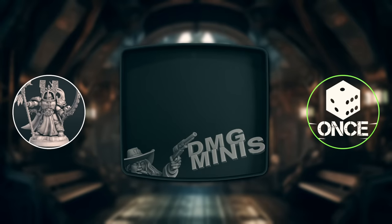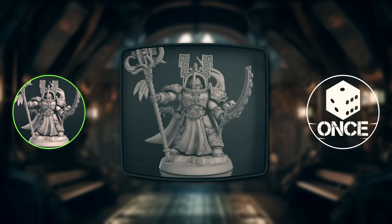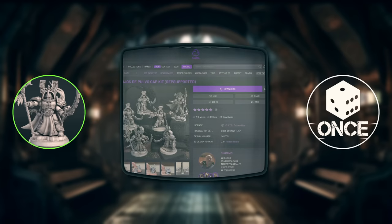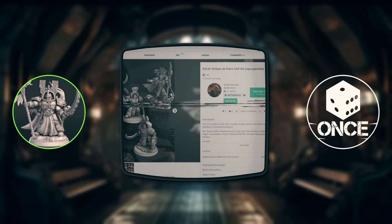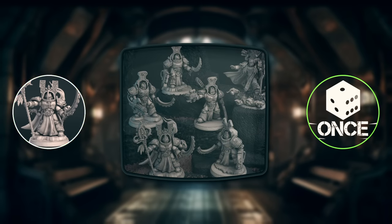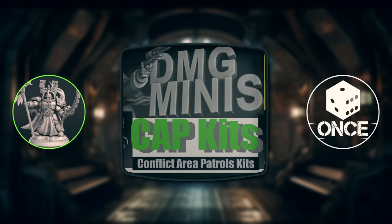Can you introduce yourself to the viewers? What is DMG Minis and what have you been working on lately? My name is Chad Hovater, and online I'm DMG Minis. I've just been doing lots of proxy work for our favorite tabletop game, selling STL files on Patreon, Cults 3D, Gumroad, and a little bit on My Miniature Factory. Specifically you're doing your version of combat patrol boxes - yes, I named them Cap Kits. Conflict Area Patrol Kits - a little bit of a sidestep there, but they're doing pretty well, people are buying them.